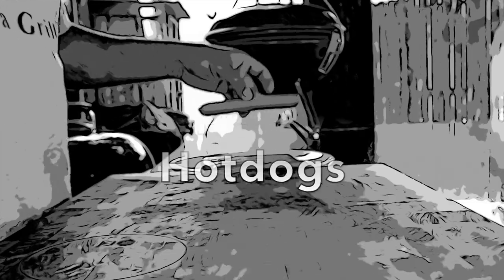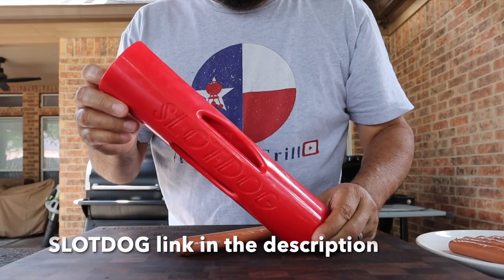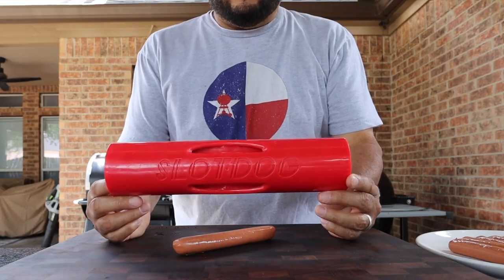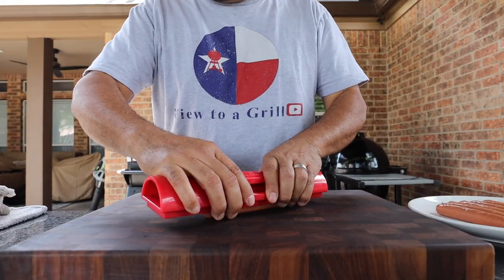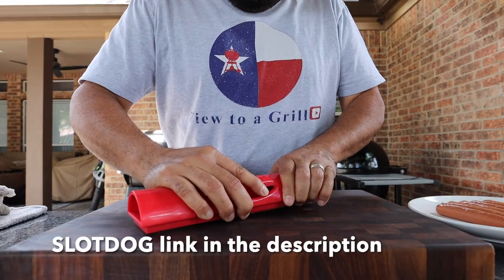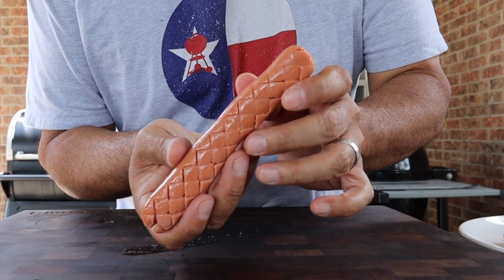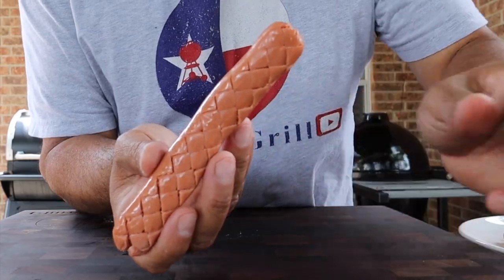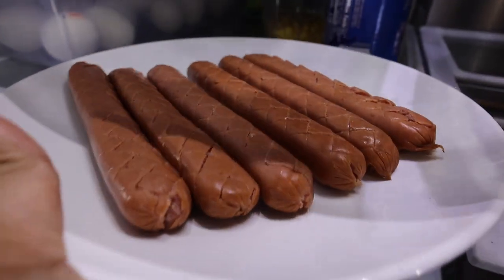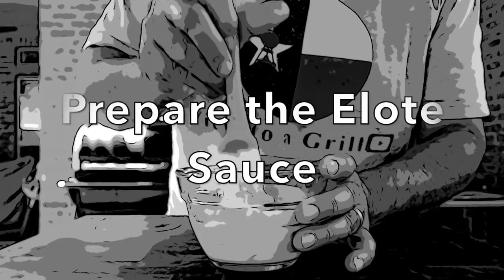Now that we have our Weber kettle set up it's time to prepare our hot dogs. Today I'll be using the slot dog. We'll just press down on the hot dog and then turn it over and press down on the other side as well, and when you're done your hot dog will look like this. I'll just place these hot dogs into the refrigerator.